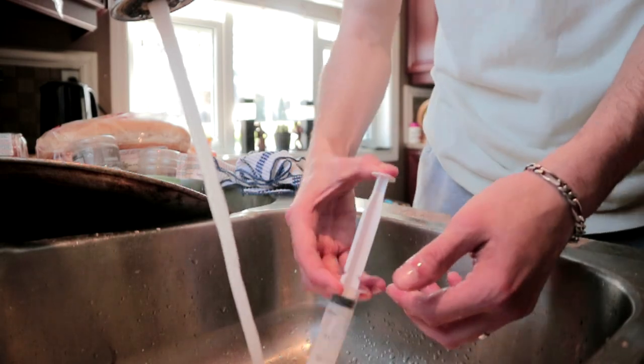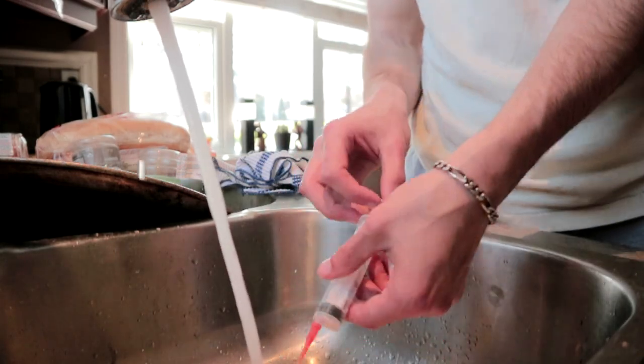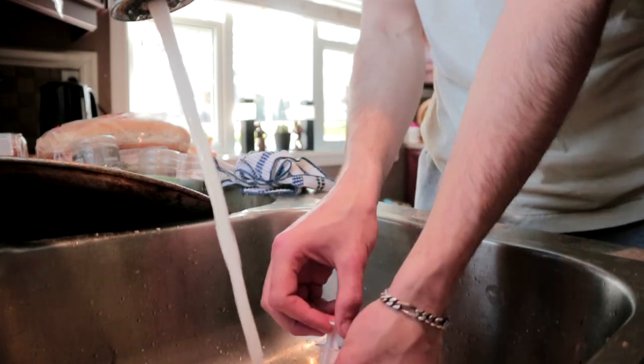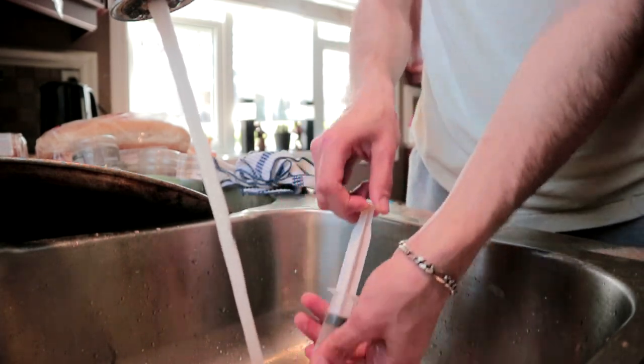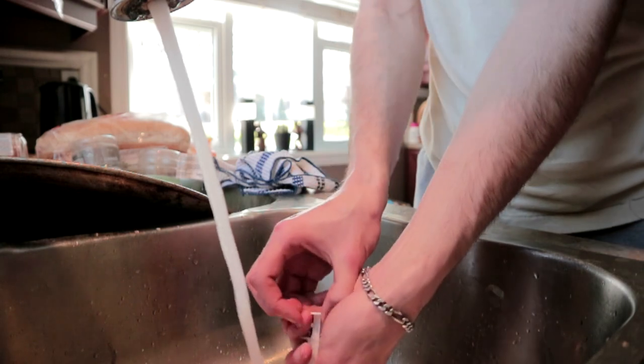Then we just want to spray that, and what I'm going to be doing now guys is inserting the syringe in the water and just pump and dump. I'm going to do this a few times — just in and out.